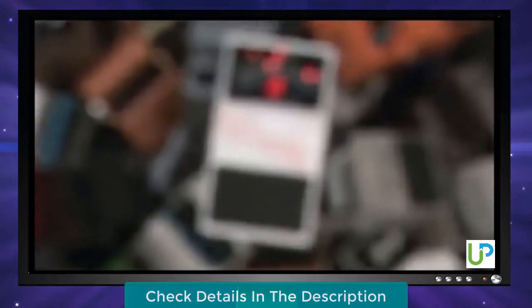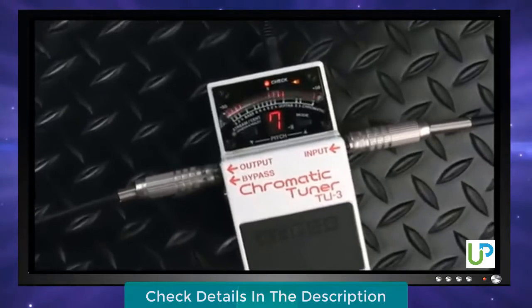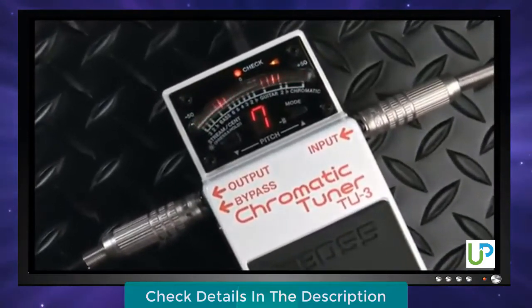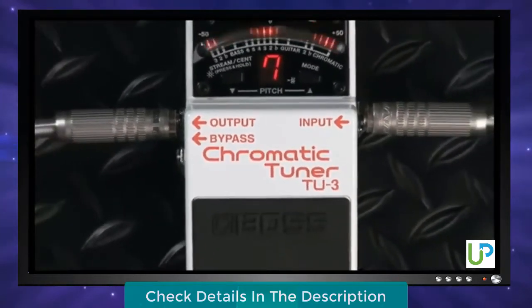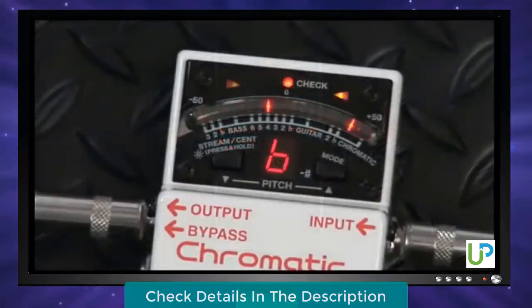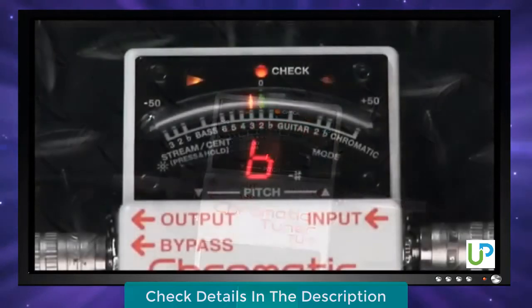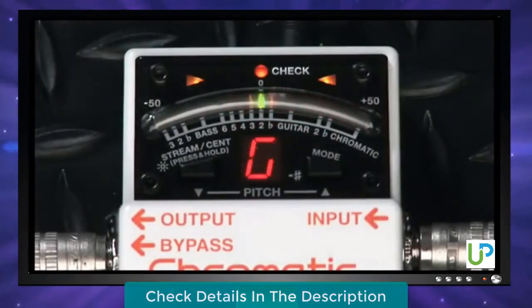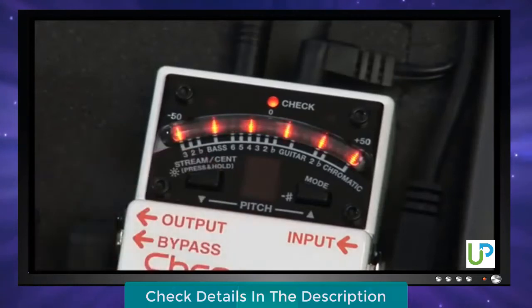Now, the world's best stompbox tuner gets even better. The all-new TU3 Chromatic Tuner retains the look and feature set that made the TU2 a classic, while adding many enhancements to the original's already solid specs. Housed in the nearly indestructible Boss stompbox chassis, the TU3 is rock-solid and ready for the road. Its 21-segment LED meter, arrow indicators, and pitch display make tuning a snap. The new high-brightness mode lets you switch the meters to a high-octane glow that can be seen even under the most intense sunlight or stage lighting.